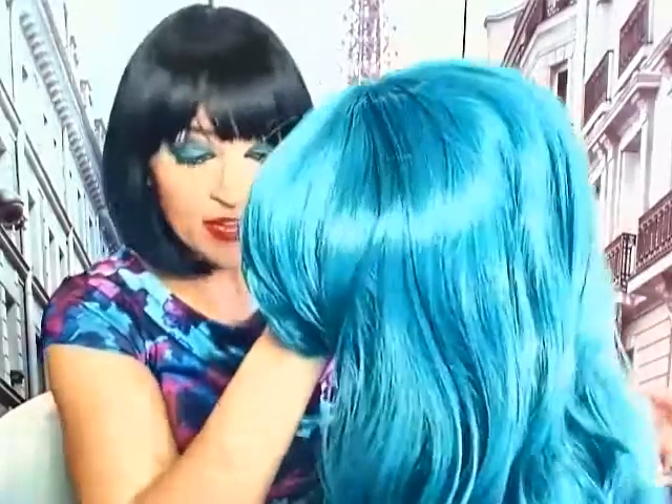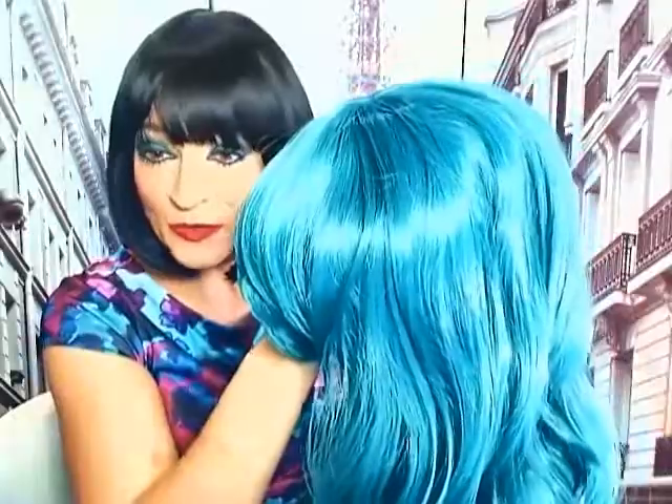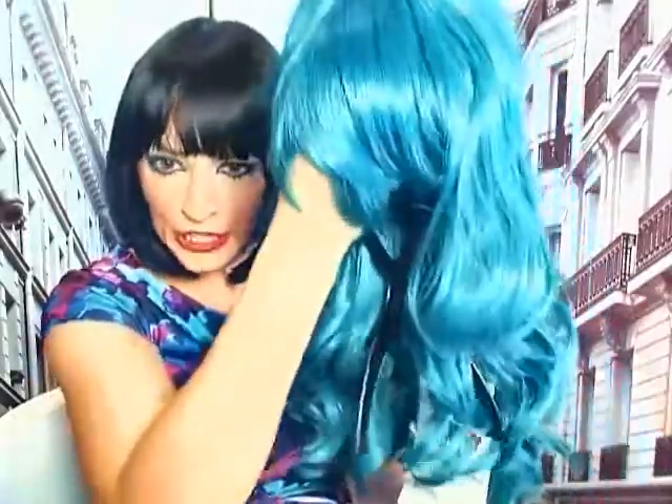I love this color. It is the perfect, perfect wig to play Sailor Neptune from the Sailor Moon anime. Look at it — look at the color, look at the shape.